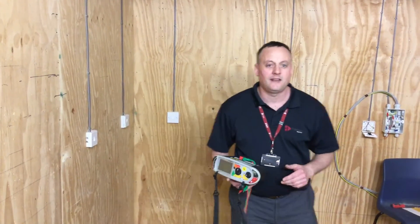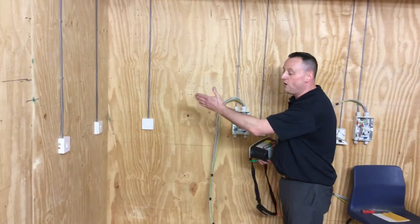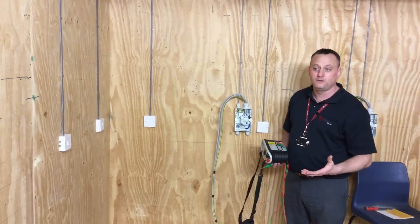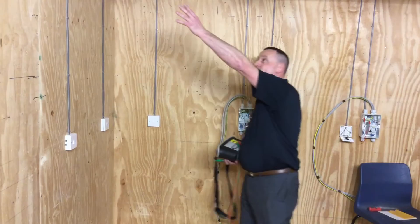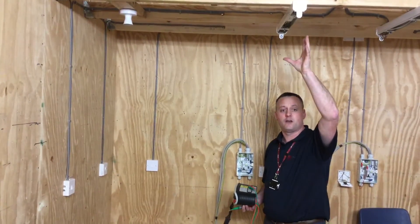We're back at our lighting circuit, this time carrying out our insulation resistance test. We've put all cover fronts on, all our switches have still been left in the on position. Our light covering here is on, and our cover is currently off on our fluorescent light fitting.